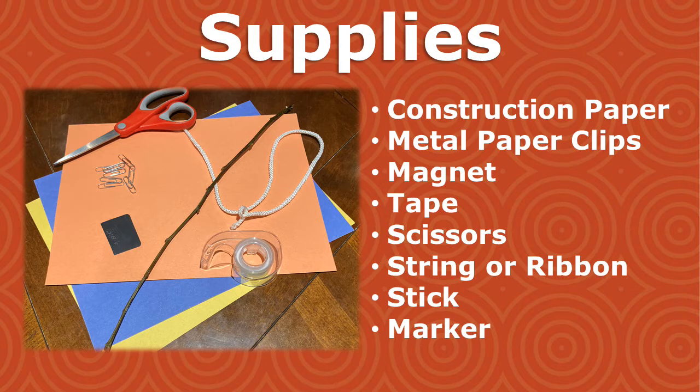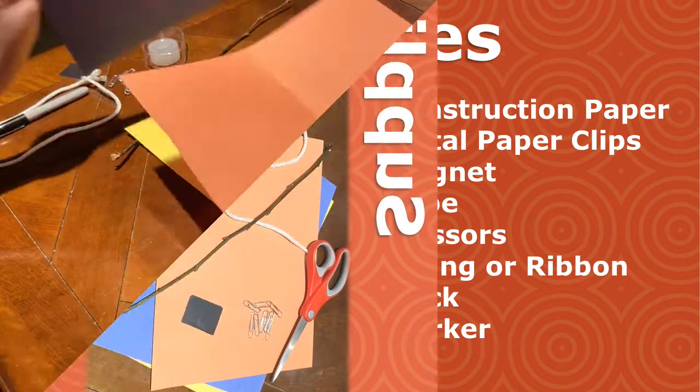Supplies you need are construction paper, metal paper clips, a magnet — even an old magnet from the fridge will do — tape, scissors, a piece of string or ribbon, and a stick. You can use a stick you find in nature, like I'll be using, or you can use a popsicle stick or anything that could act as a fishing rod.